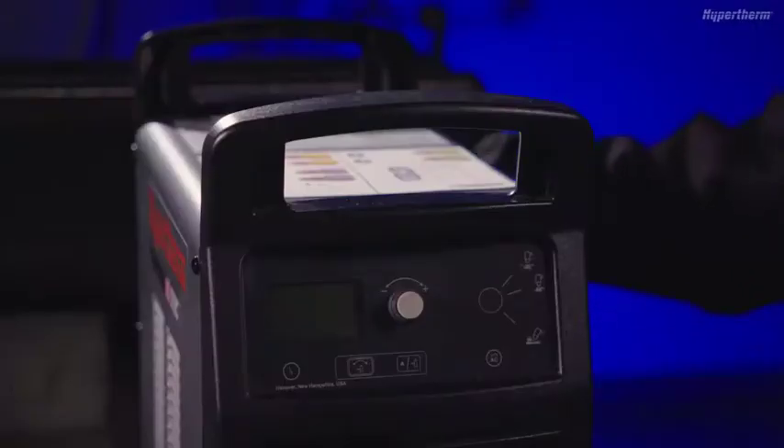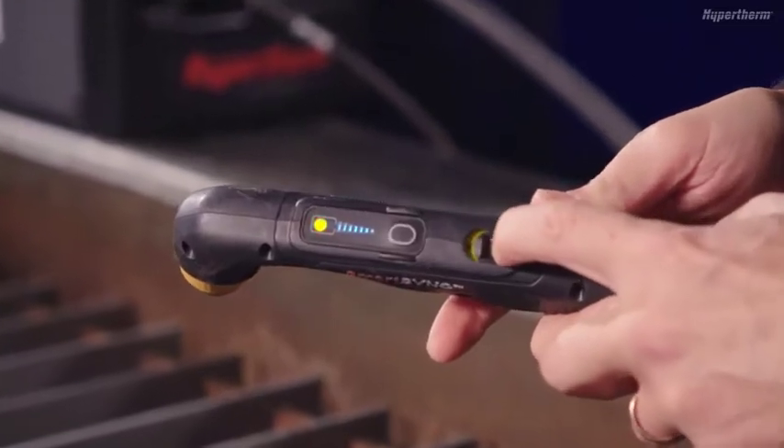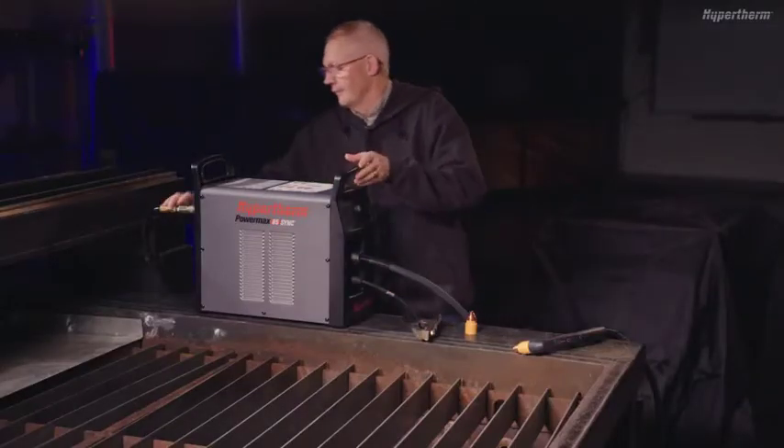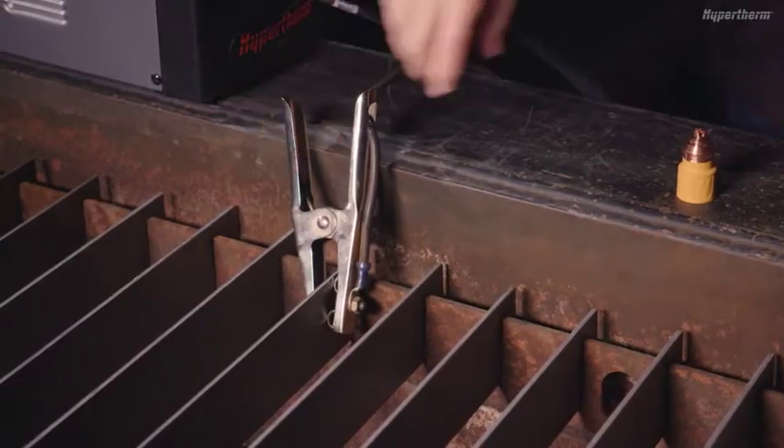To begin, make sure the system is turned on with the torch in the lock or yellow position. Also, make sure the work cable and input gas supply are properly connected, with a ground clamp attached to the workpiece or table ground.